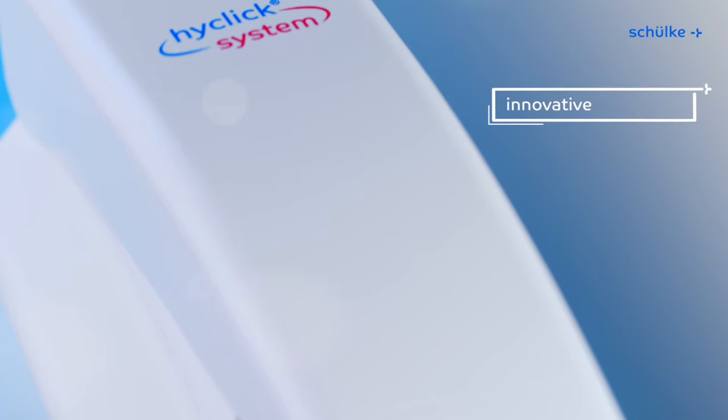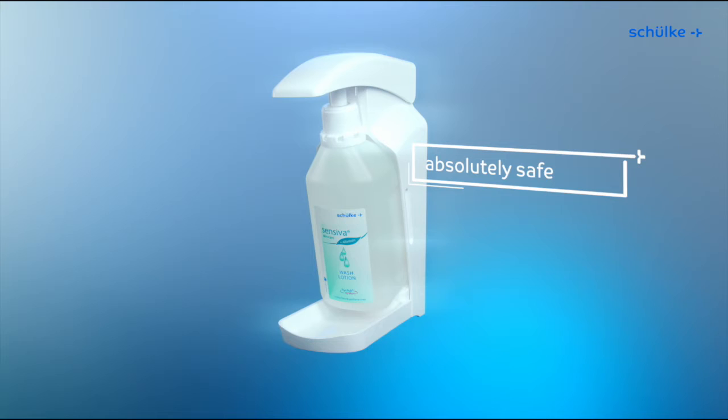Imagine a hygienic and innovative dispenser system that will change your life forever. New curve design, remarkably easy and absolutely safe.